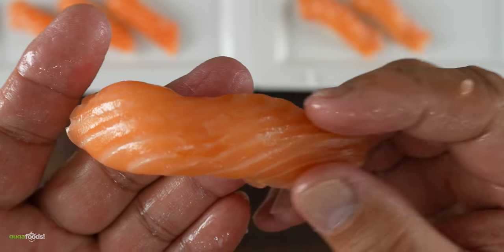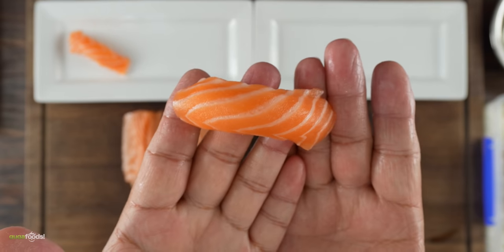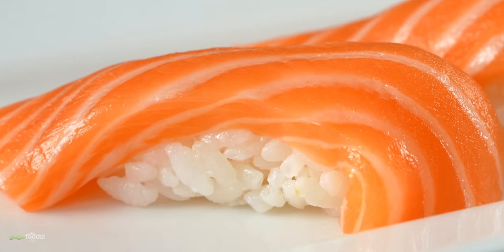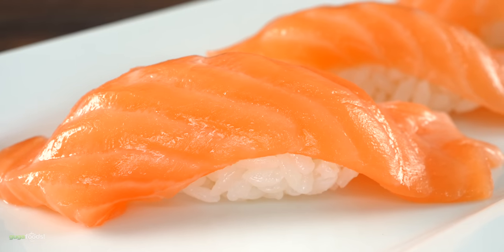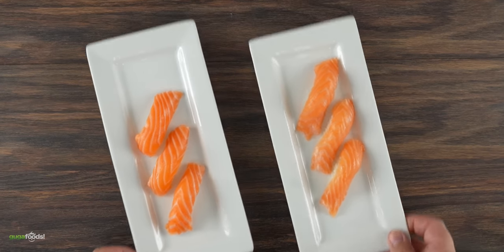Chef Hiro let me know that the dry aged one is extremely tender and also super oily, especially compared with the fresh one. However, in the end they both look perfect. You can clearly see lines between the fresh one, but on the dry aged one there are almost no lines. This tasting is going to be quite interesting.